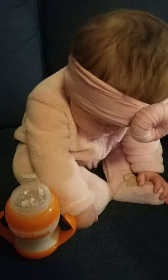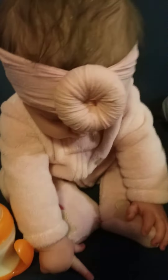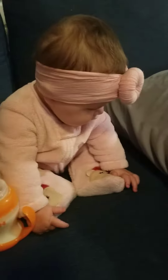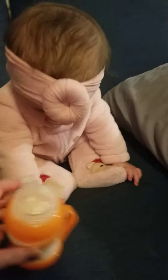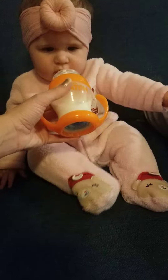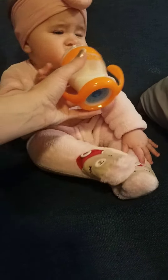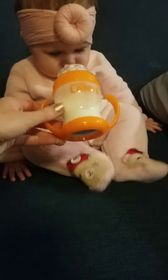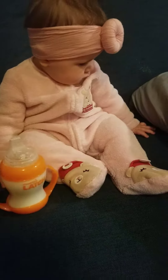I think she just needs to get a little bit more used to it. I've read some suggestions about maybe taking the lid off and letting her drink from just the top of the cup so she knows it's her drink, her food. I've put it in her mouth and squeezed the top so a little bit comes out, so she knows it's her food. She just doesn't seem to care.